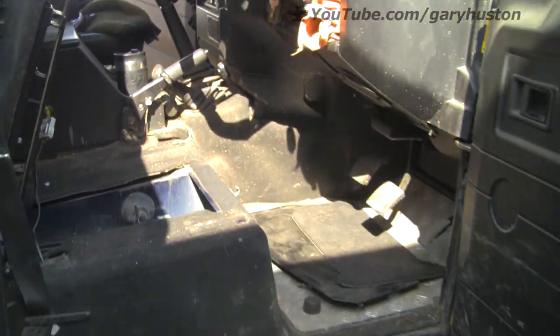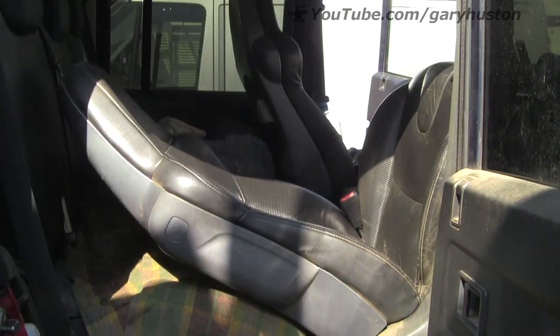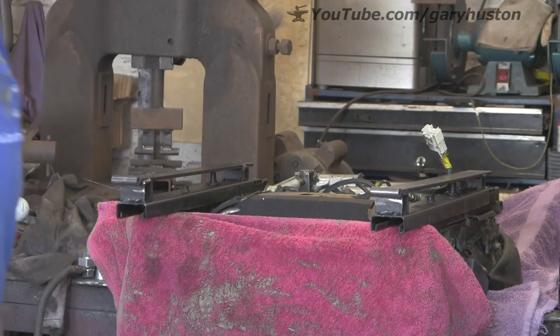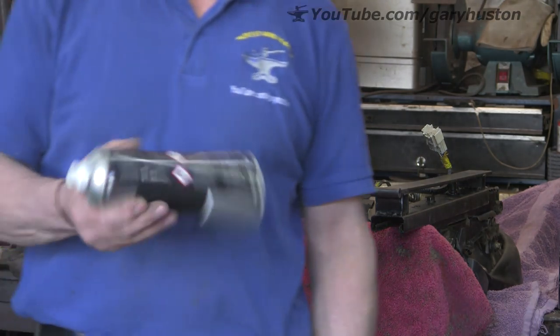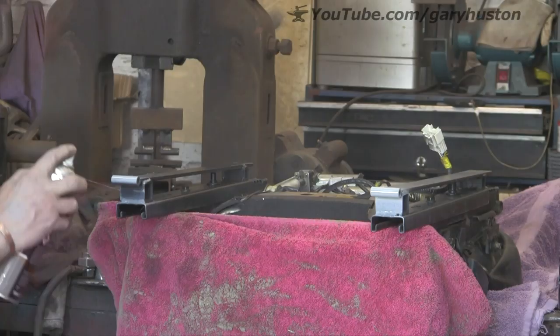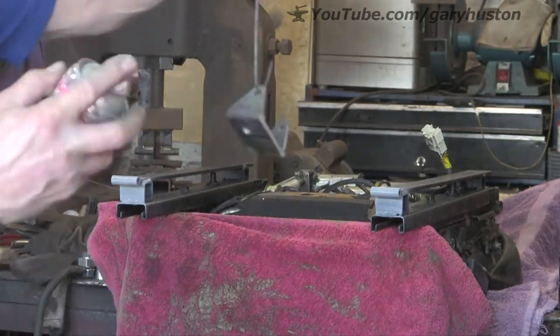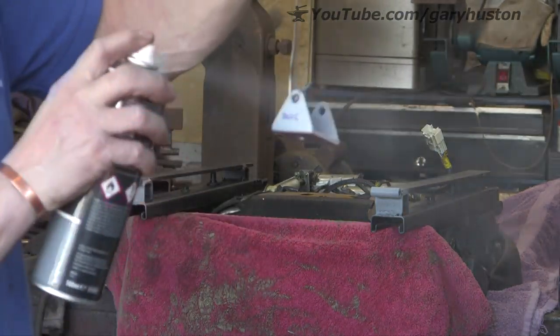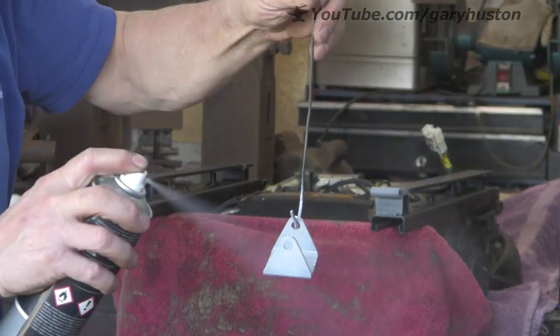So let's take it all out again and give it a coat of paint. I've just covered everything as much as I can with a towel and a bit of a leather apron. Bit of primer. Stick it out in the sun to dry.